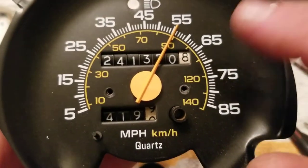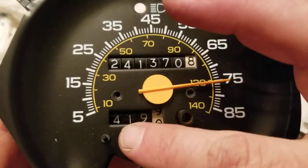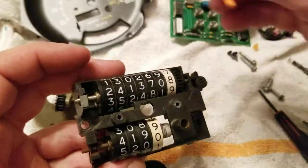All right, so your speedometer works in your Chevy truck but your odometer and your trip odometer don't. There are plenty of videos online on how to take this all apart — a couple of things I want to point out.